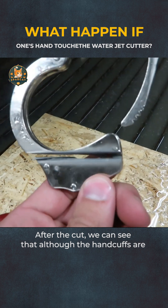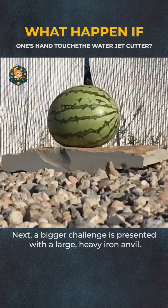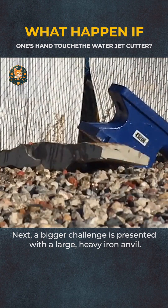After the cut, we can see that although the handcuffs are not completely cut through, the cut is shocking enough. Next, a bigger challenge is presented with a large, heavy iron anvil.